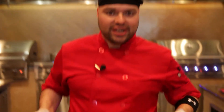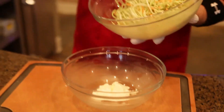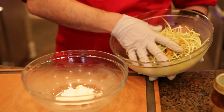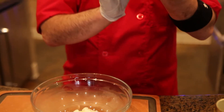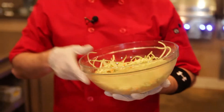First thing we're going to get started on is our coleslaw. Very simple, very easy, not a lot of ingredients. What you want to do is grab some mayonnaise and your favorite coleslaw. Now when it comes to coleslaw, I tend to use broccoli slaw. The reason I like broccoli slaw is it has less texture and you have a lot more yield. If you use regular cabbage, you get less yield out of it. This gives you a little more yield and more texture, and it actually keeps that texture for a longer time.